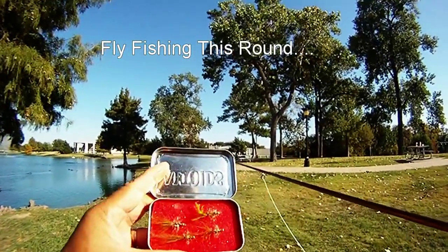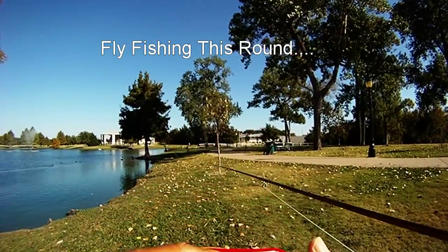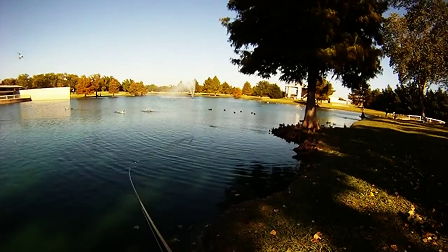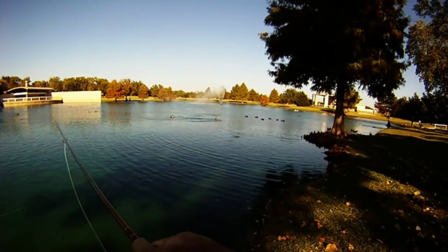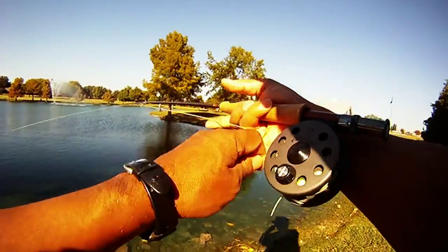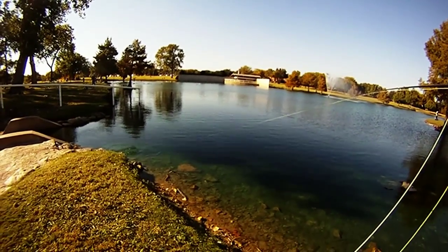Fishing this round. We decided to take some fly fishing gear with us — a near deer, the Guadalupana, and also a damselfly — and headed back out to Bethany. Earlier we'd come back here using Senkos and caught a few bass, and then we decided to come back and see what we could do with some fly fishing gear.